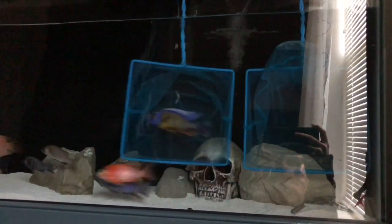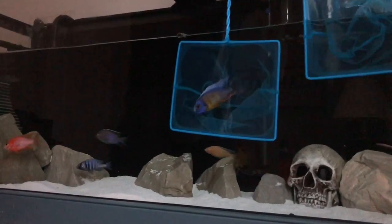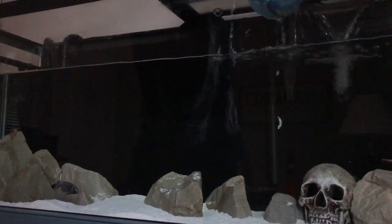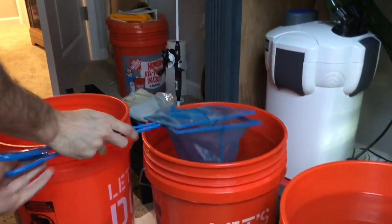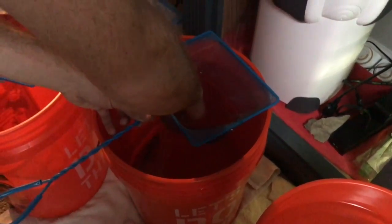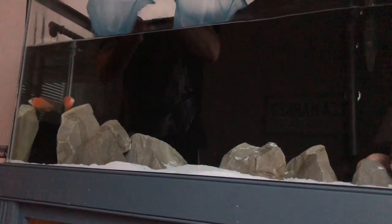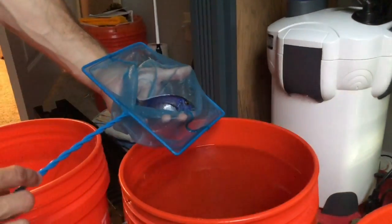Then I'm going to go after the Taiwan reef, who right now — since we sold three or four fish to the store — has been taking over the tank and has been quite a ruthless boss. Basically, these dominant fish are just being put in holding buckets for right now so that when I put the blue neon in the tank, he's not getting harassed and stressed out from all the bigger fish chasing him.